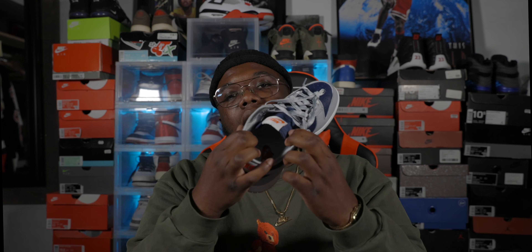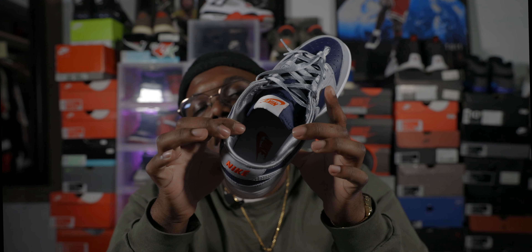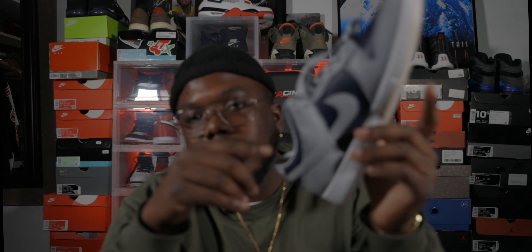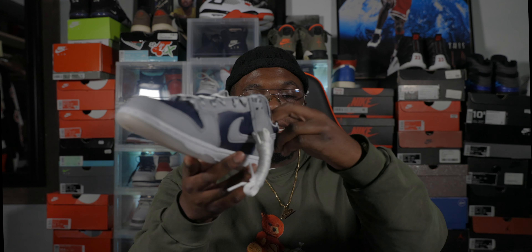The actual liner in the shoe is satin — they went crazy. Nike went crazy on this joint. Satin guts on this joint. It does come with a pair of white laces as well. Very dope, very dope, very dope.